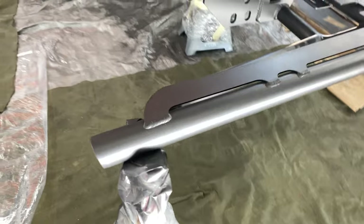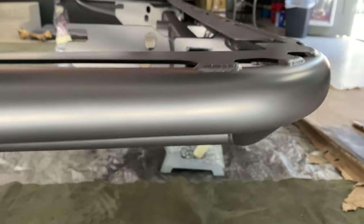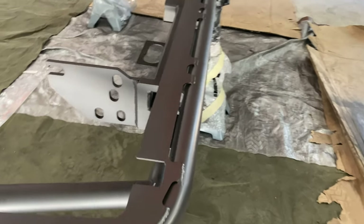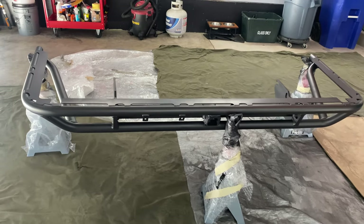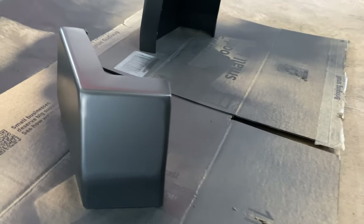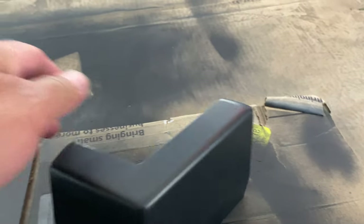The bumper main plates are 375 thousandths of an inch thick where it mounts, then become 750 thousandths of an inch thick to the outside of the round tubes to mount recovery gear like D-rings. The round tubes are all 1 and 75 hundredths inch thick DOM, then 120 thousandths of an inch thick. DOM — D-O-M — stands for drawn over mandrel, a welding method used to create high quality steel tubes through electrical resistance. This bumper is tough.